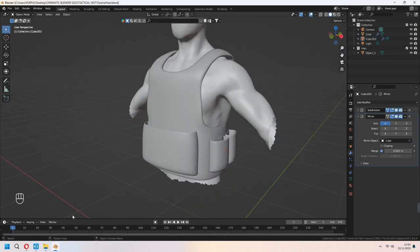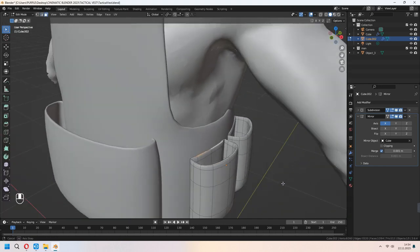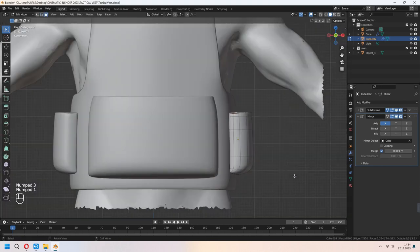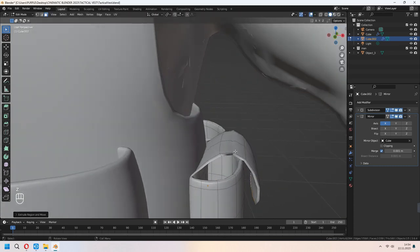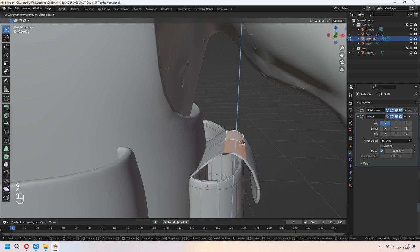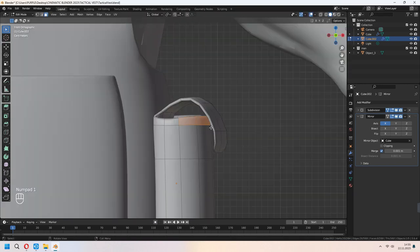Let's add the top part of our side pockets. We will choose these top faces and E to extrude them. With numpad 1 you can go to front view, and with numpad 3 you can look from side view. Continue to E to extrude. If faces are glitchy, you can move them down, and give your solid pocket shape, then move them.